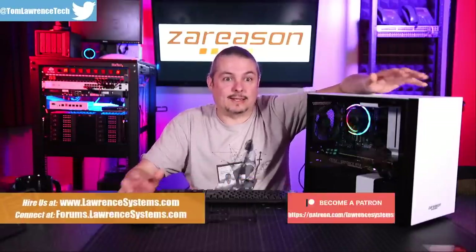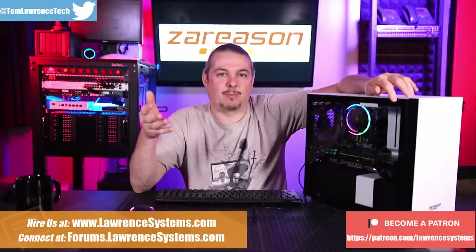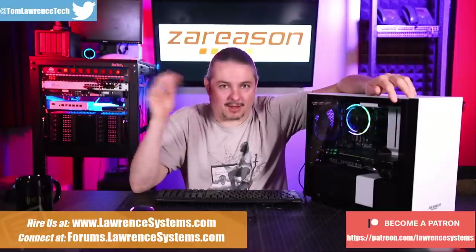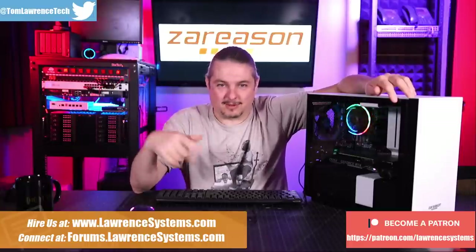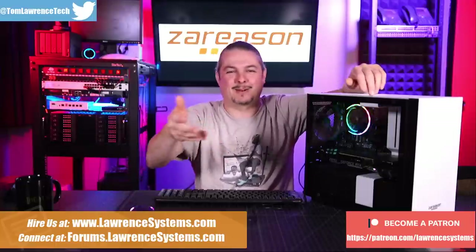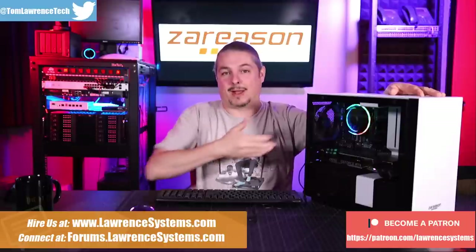I have right here a ZaReason desktop, and what makes this desktop special — someone's going to point out and mash into keyboards 'I can build it myself, it's just standard parts.' Go away, leave your comment. If that's what your plan is, it's not for you, you're not the right audience. We get it. But let's talk about this ZaReason desktop and why it's here.